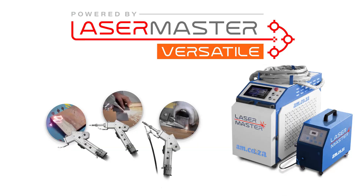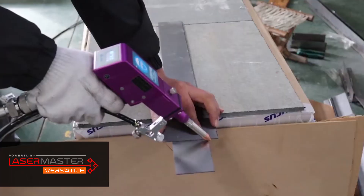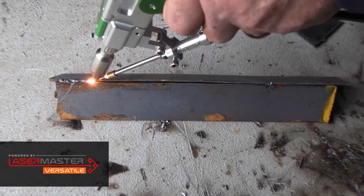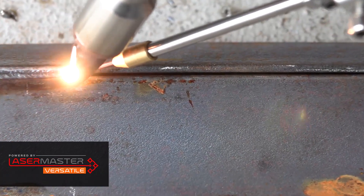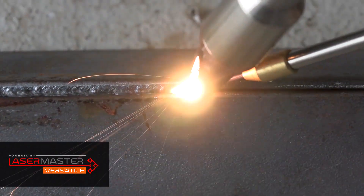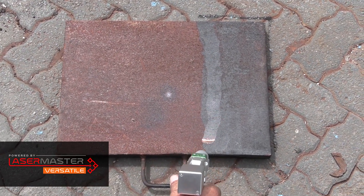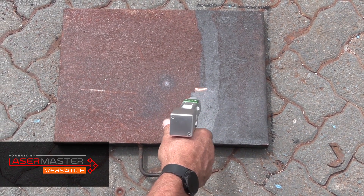The Laser Versatile is a 3-in-1 function system machine: cleaning, welding, and cutting. The torch system interchange between functions is swift and easy. Additionally, this machine features a built-in lens protector that shuts the machine off if it detects any dust in the vicinity of the lens, allowing it to clean the lens before damaging it. Because the cleaning function works off a single lens instead of a dual lens system, the price is greatly reduced.